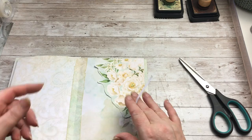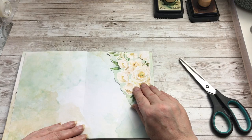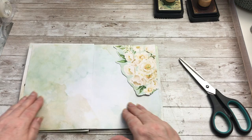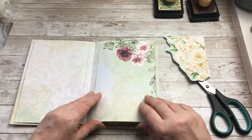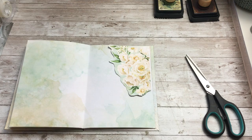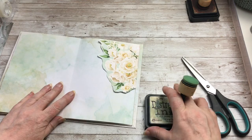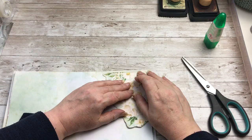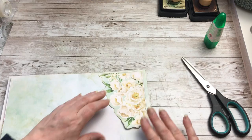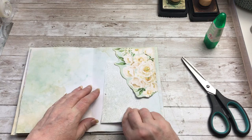Now I have an option — I could stick it here so that it becomes the ghost pocket, so it's the same underneath. But there's no reason why I can't add it onto another page and have it as a pocket that way, especially where you've got these background papers just on their own. So I think I'm going to ink this one up with old paper and stick it on there, and those leftover scraps I talked about could make a journaling card to sit underneath.